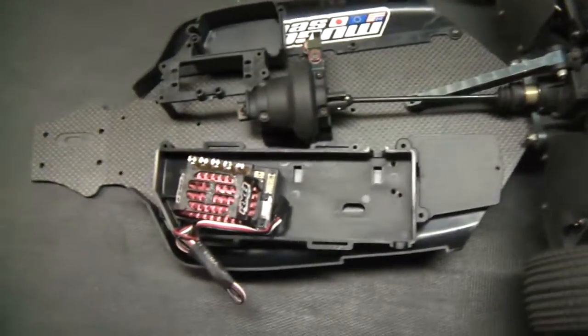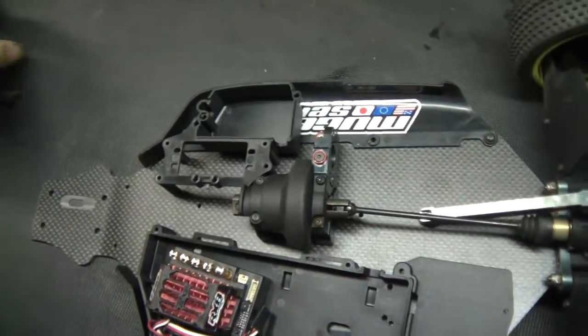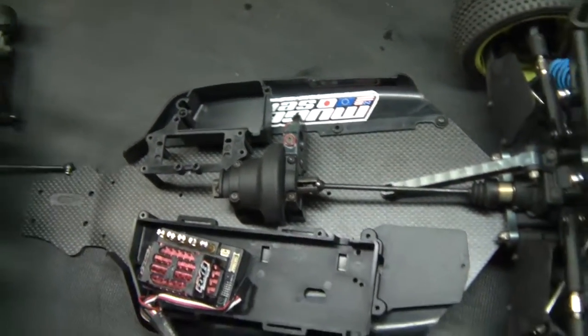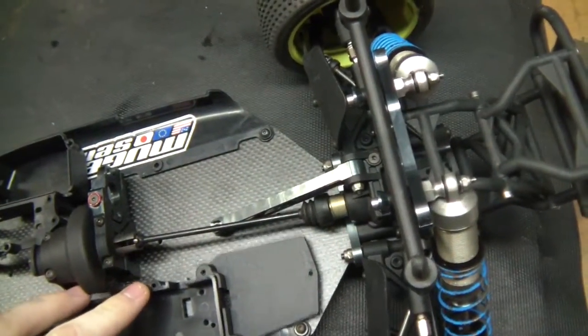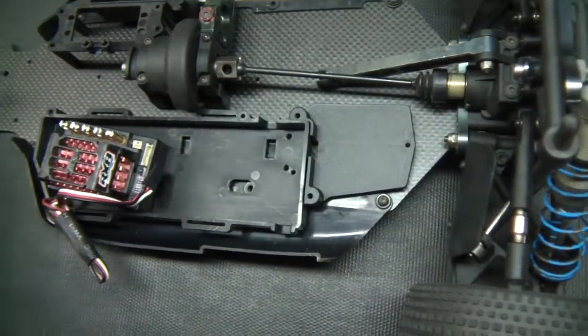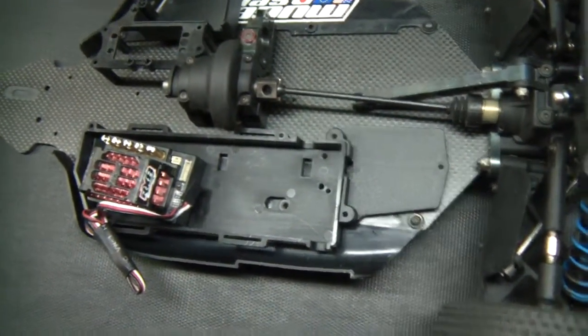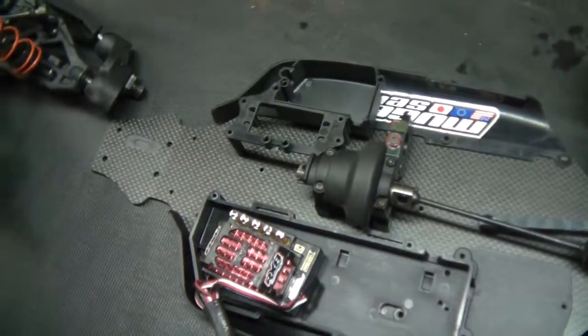And a short course — Mugen short course. I'm waiting on parts to come in for this. I need a whole servo setup and everything. Graphite chassis, short course tires, and it is raw legal with the cut arms and everything. So that's my next project.